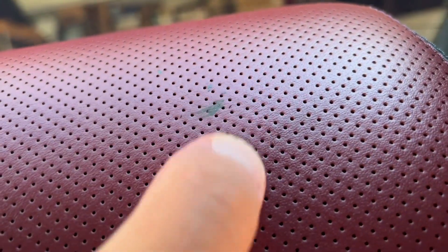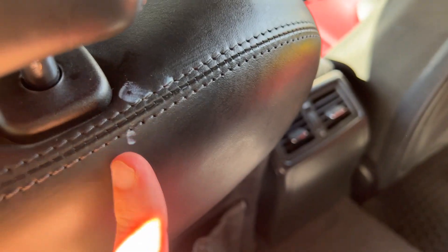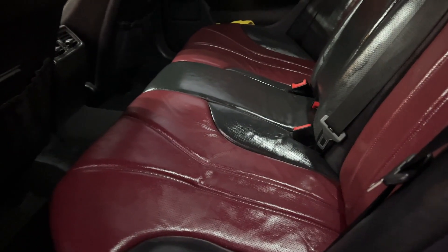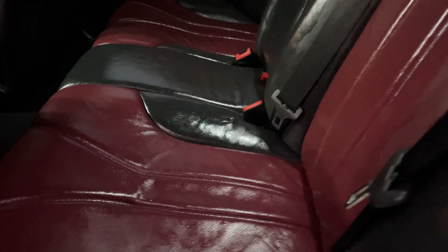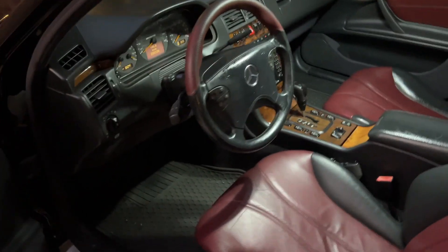I think a couple more applications will get the remaining stain off easily. You really have to be careful on dyed leather because the color can come off easily if you agitate too much. The second application is much more effective once the seats have been cleaned the first time. I got the rear seats done and the front passenger seat, and I'm going to do the driver's seat next. The weather is cooperating at 82 degrees outside, making it even warmer in the garage — really the perfect weather for this Leatherique application.